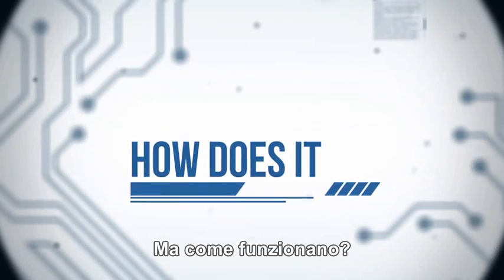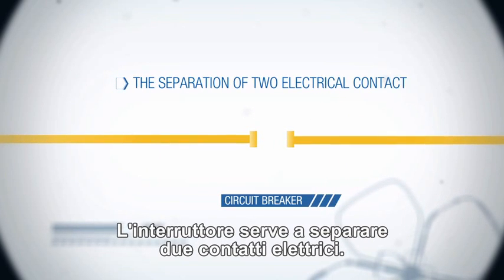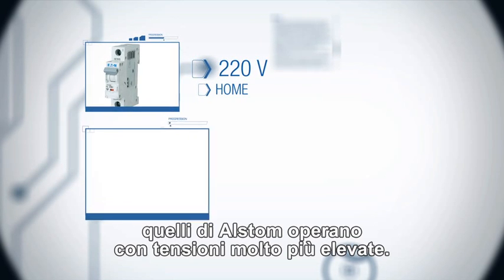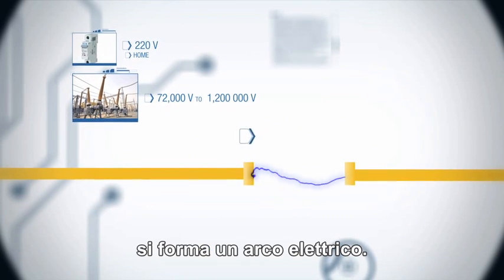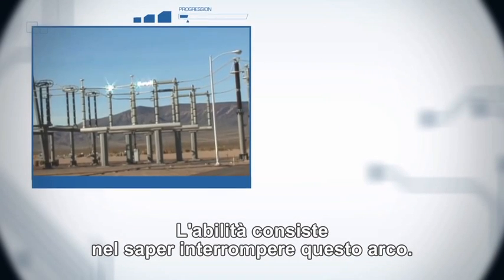But how do they work? The circuit breaker relies on the separation of two electrical contacts. Instead of protecting 220V circuits as at home, Alstom circuit breakers work with much higher voltages. At that level of power, when two contacts separate, an electrical arc is formed. The art of circuit breaking resides in the mastery of this arc.